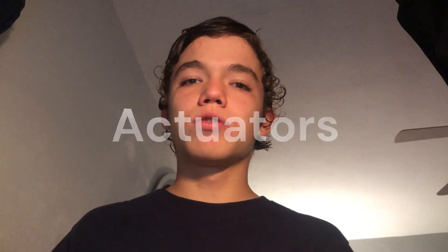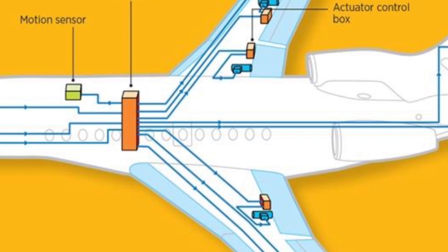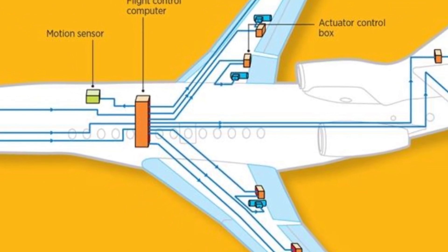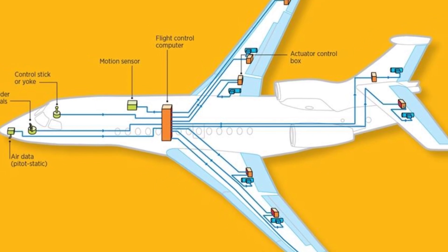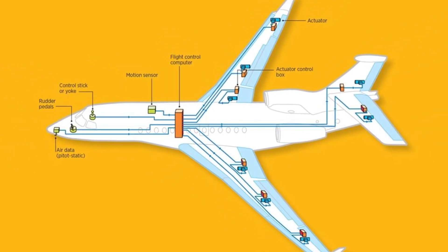And there are also the actuators, which are the ones that control each flight control surface and physically move the ailerons. These actuators are designed for fly-by-wire aircraft to receive the signal from the flight control computer and apply the appropriate adjustment.